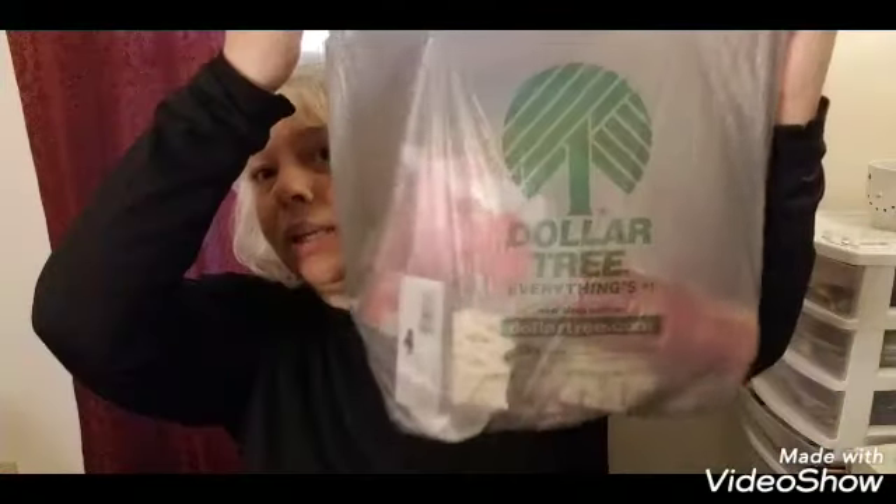Hello everybody, welcome back to my channel. I'm Lisa with Lisa's Paradise and I have a collective haul. The first part is going to be from Dollar Tree, so let's get started.